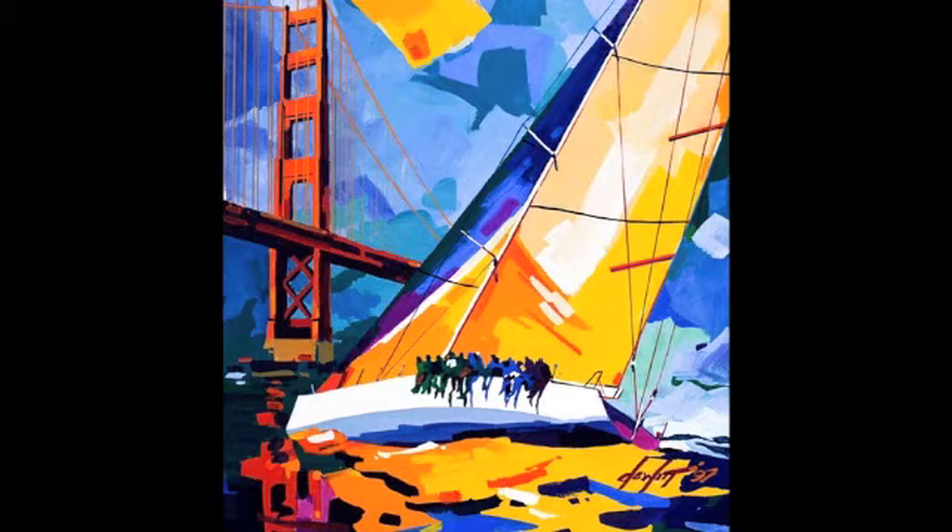Here's the painting I did of Roy. Thanks for your contributions, Roy.